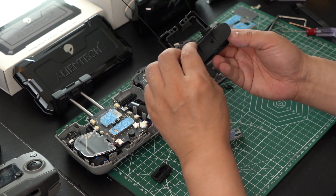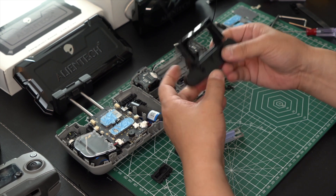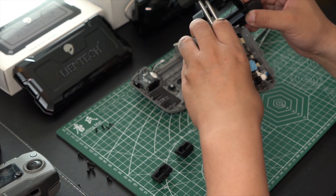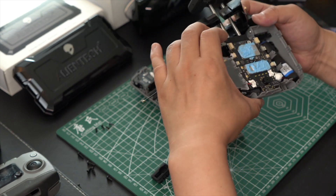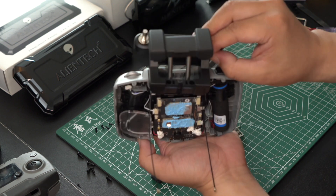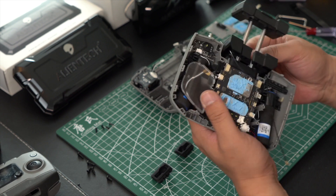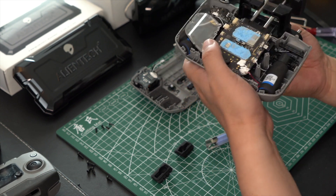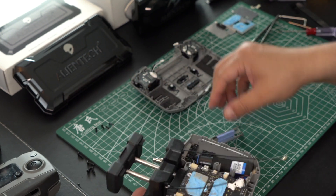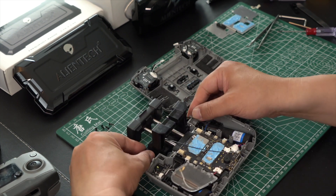Now with both cables installed, we will install the black bottom cover that covers the bottom of the QMA jacks to keep everything nice, hidden, and professional-looking. We will now install our black bracket over the phone clamp as pictured. As you can see it will be a perfect fit around the phone clamp. Do not force, pull, or push this into place as it is an exact fit part that will fit perfectly inside the remote.